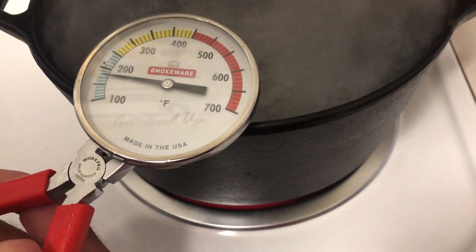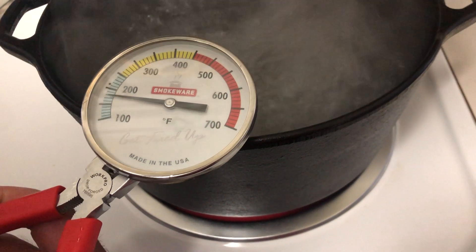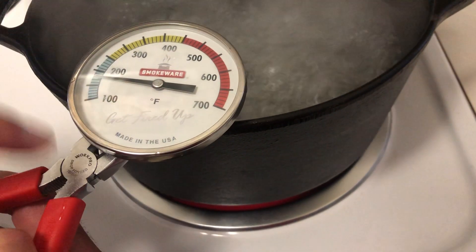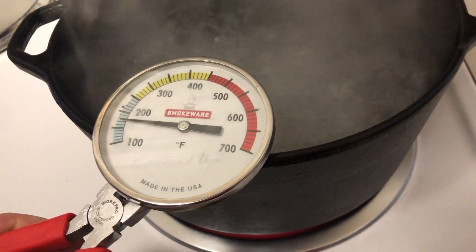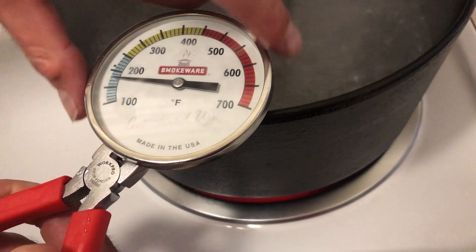You can see my thermometer is at 180 degrees, but we know the water is boiling at 212. So what we're going to do — I've got the pliers here held on the nut on the back — we're going to hold it in the water and let it get back to 180, and then we're just going to twist it.